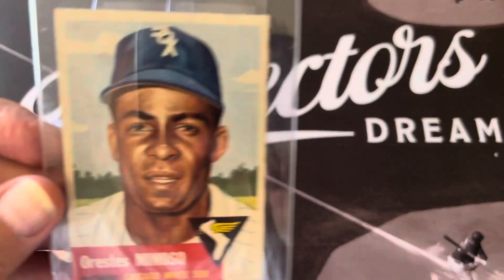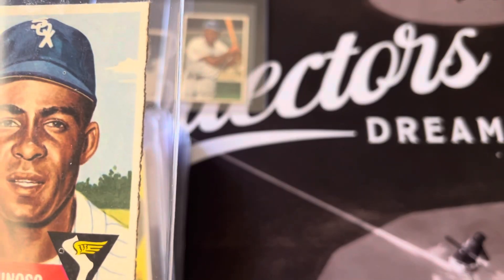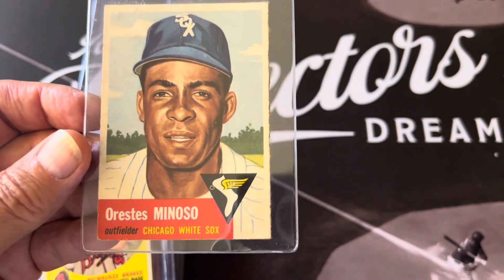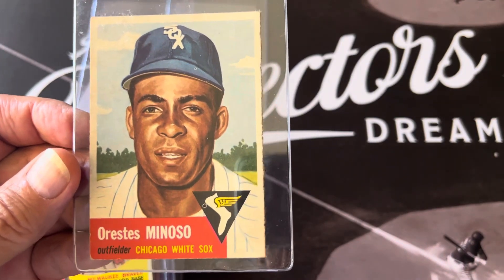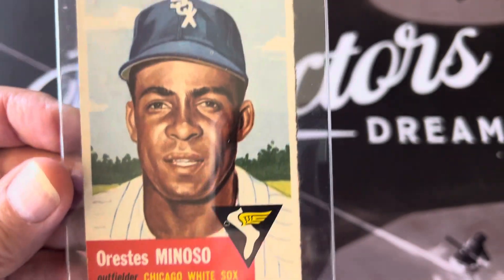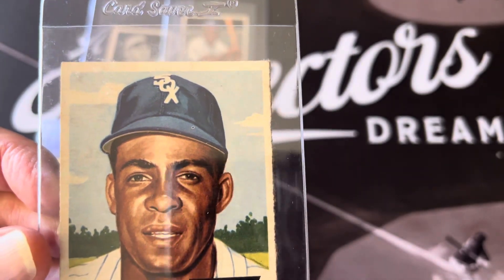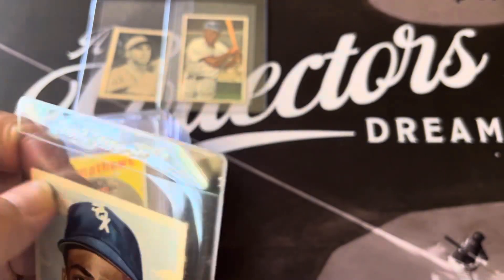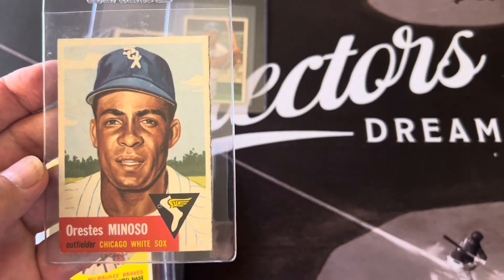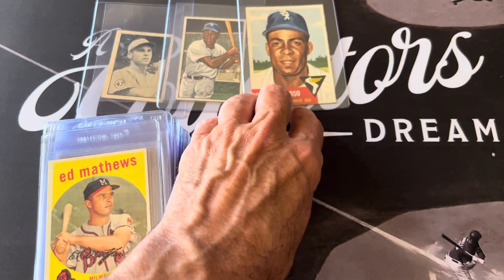This one has a rough corner — I got a good deal on it because of that rough edge. But I don't think SGC will take anything off for it. This is the '53 Topps Minoso. It's got a little bit on the bottom, but the rest of the corners seem pretty decent. Again I'm hoping to get somewhere around a four or five.